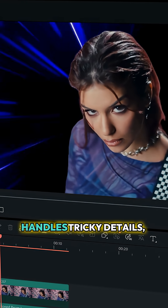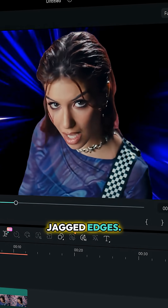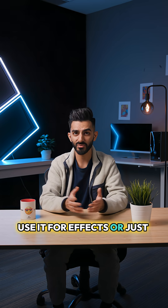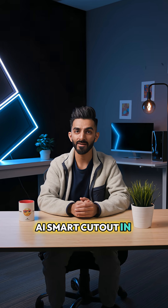The upgraded AI now handles tricky details, like hair for example, without those jagged edges. And that's it — a perfect cutout in seconds. Use it for effects, or just to drop yourself anywhere you want. That's the upgraded AI Smart Cutout in Filmora 15.